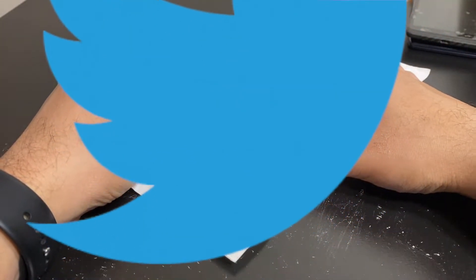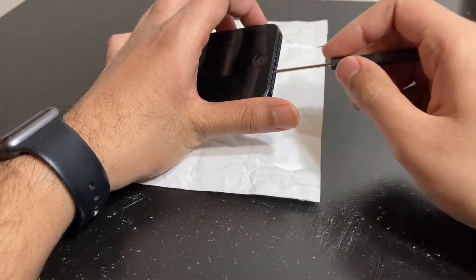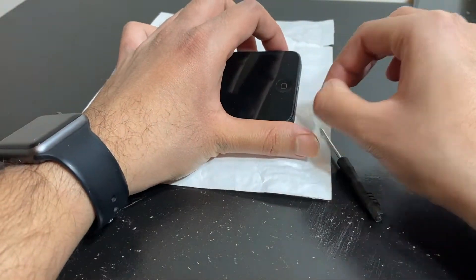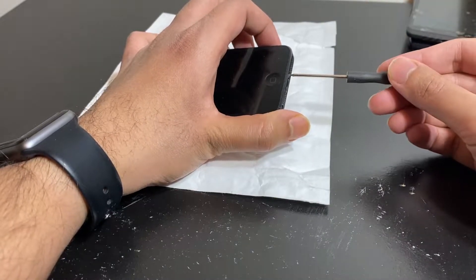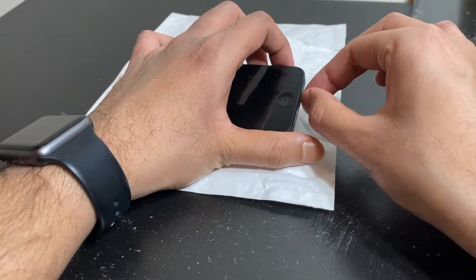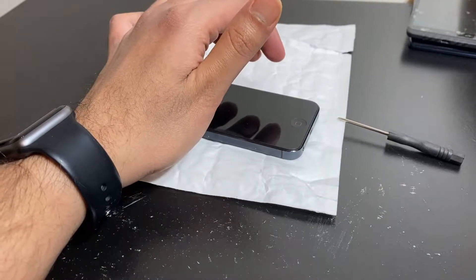So this iPhone 5 — if you watched the previous video — has no power, it's completely dead. Probable cause is a screwed up battery, or in a worst case scenario, water damage.